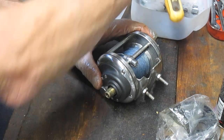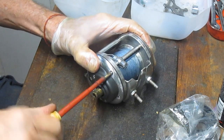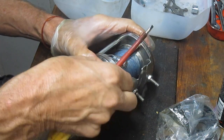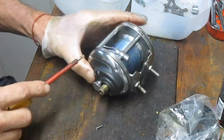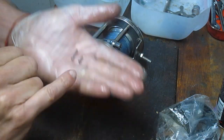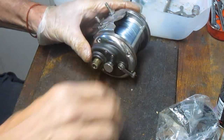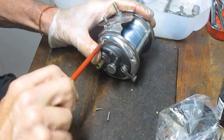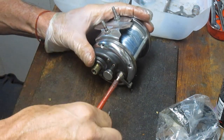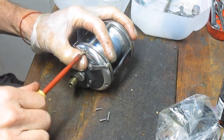The reel is going to be taken apart from the gear side — generally easier and it's the one we need to work on. I'm noticing there are different screws in this reel for different positions. The one that goes into the crossbar is a finely threaded screw and the one that goes into the side plate is a coarse threaded screw. You want to pay attention to that because if you try to put a coarse threaded screw into a fine tap, you're going to ruin the screw or ruin the tap.